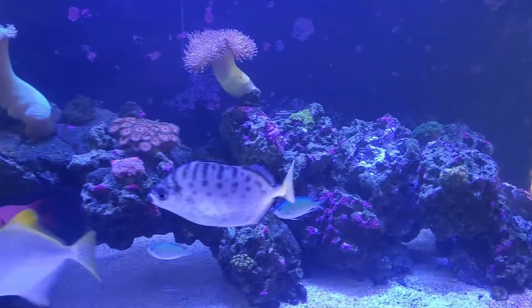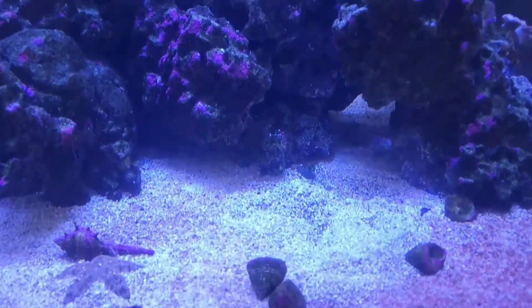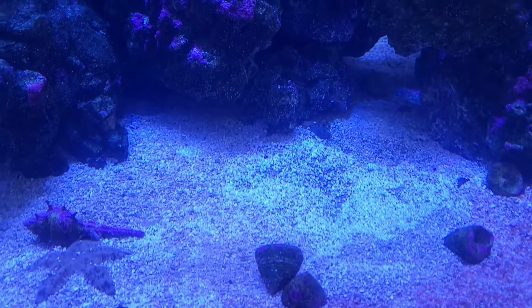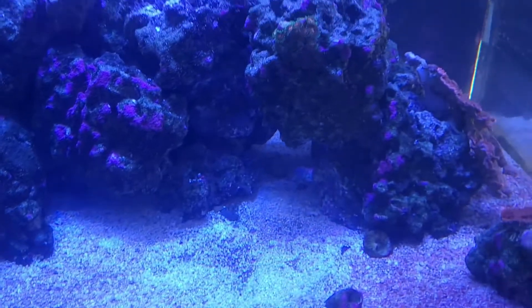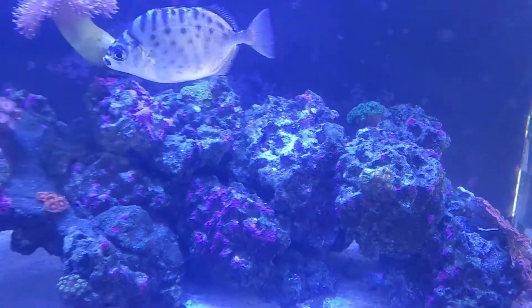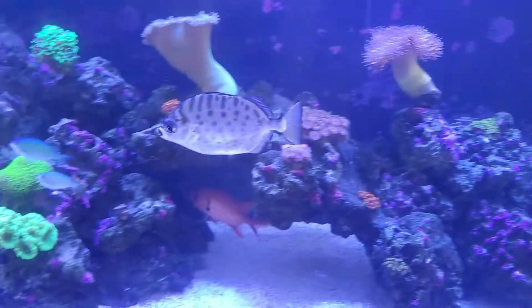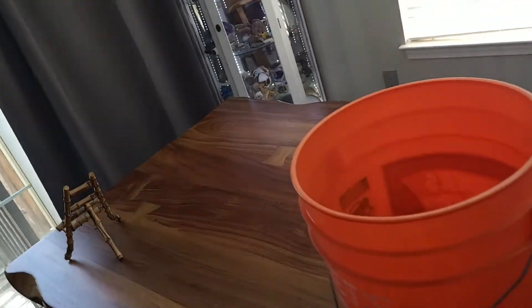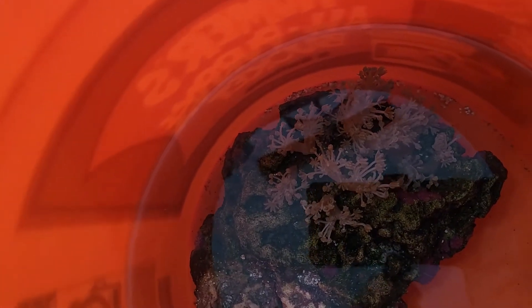So if you remember my other videos, I had a big rock right there with a whole bunch of Xenia on it. I've pulled that rock out and got it into a bucket. There is the rock I'm going to frag, so I'm just going to try to pull off some of those Xenias.